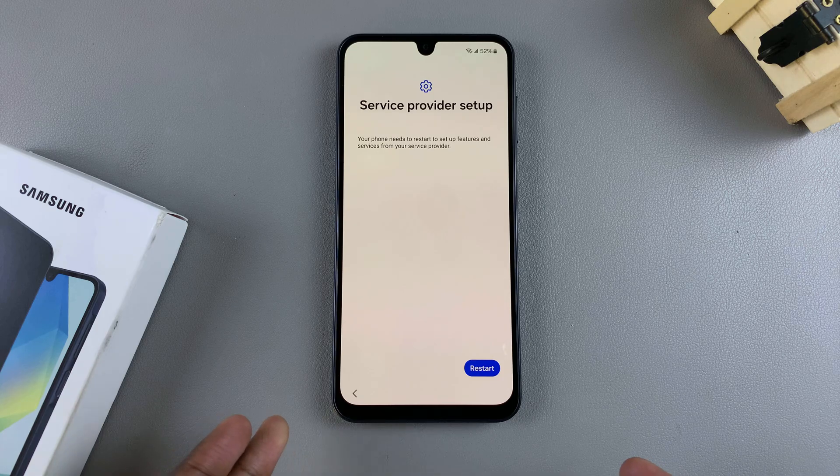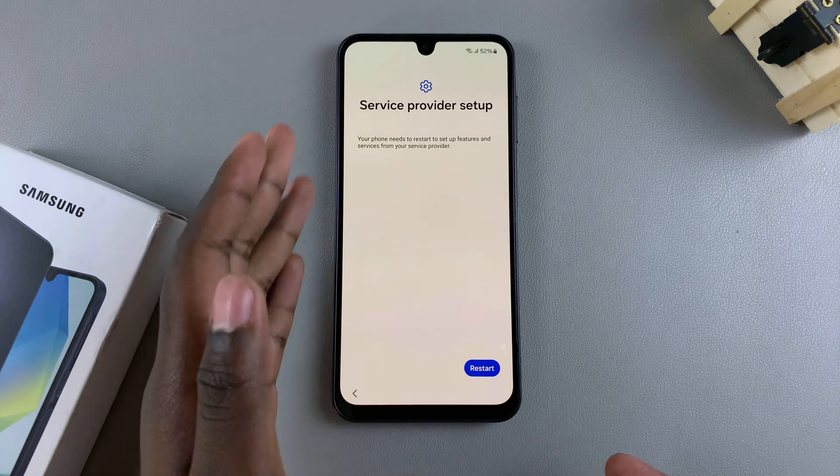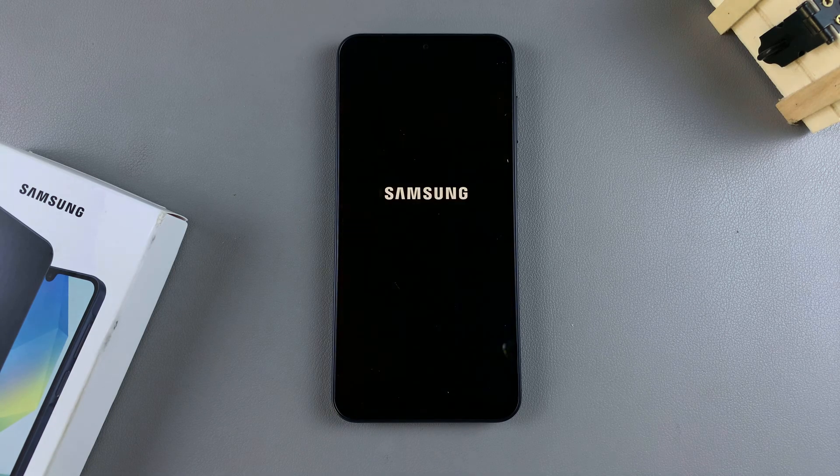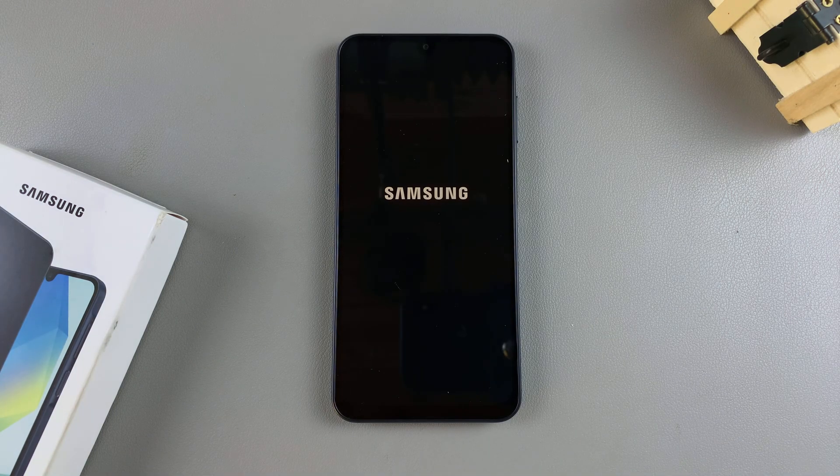So if you have inserted a SIM card, then you'll be brought to this page — service provider setup — which will prompt you to set up your SIM card. However, if you haven't done that yet, then you can just choose to restart and wait for your phone to take you to the next step in the setup process.